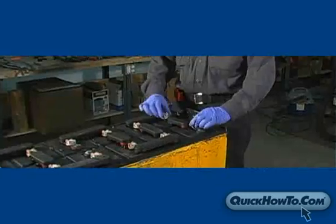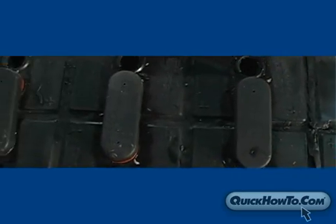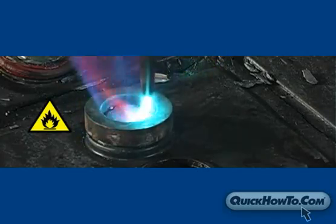After you've thoroughly cleaned the post with the wire brush, you are ready to start the rebuilding process. Before beginning, be sure the vent caps are removed. This allows the hydrogen gas to escape from the cell chambers, which is especially important since we are using an open flame.